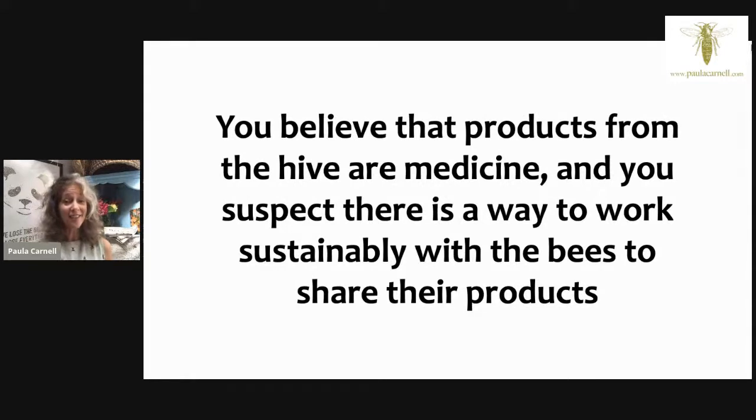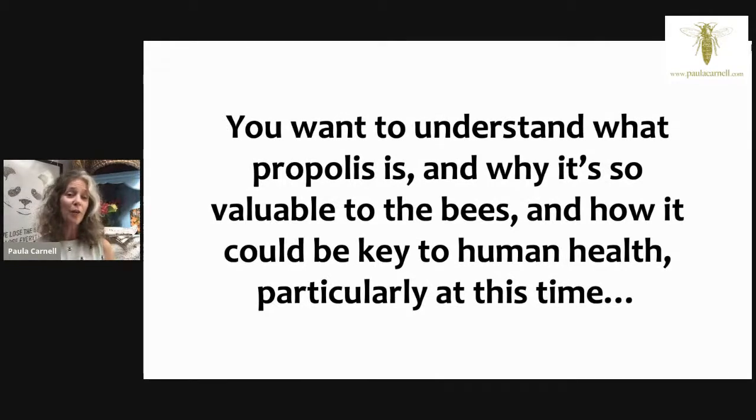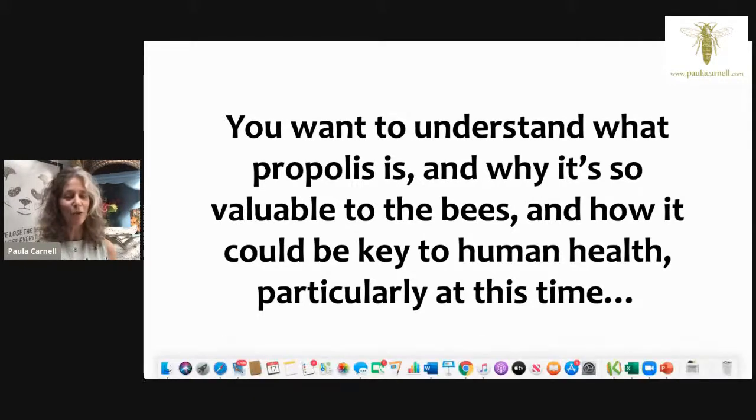You may believe that the products from the hive are medicine and suspect there's a way to work sustainably with the bees to share their product. I have a little necklace that reminds me about the bees — this is what one bee produces in its entire lifetime: a twelfth of a teaspoon of honey. You could be interested in how bees value the nutritional qualities in honey, what to plant to feed them, about propolis and why it's so valuable, and how it could be key to human health particularly at this time.